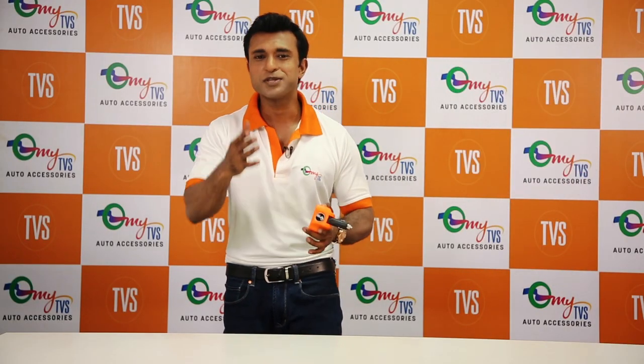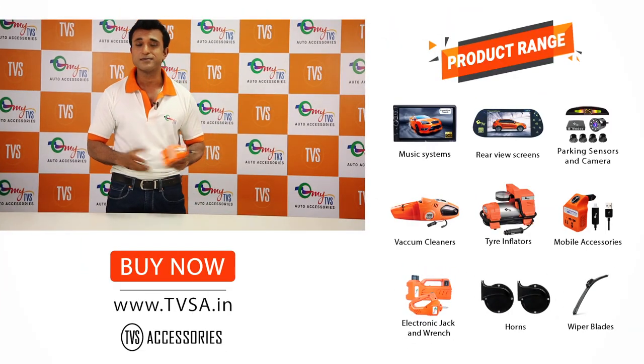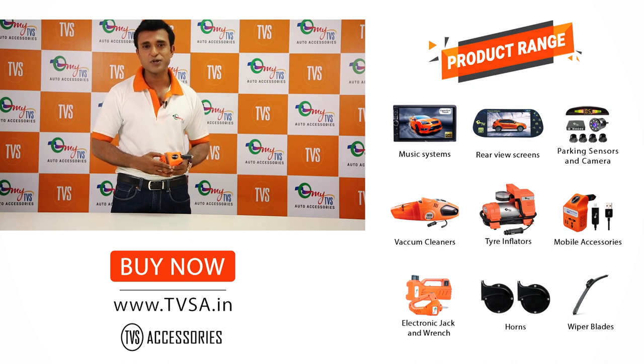Have some questions? Just write them in the comment section below, and do like and subscribe to our YouTube channel. MyTVS. Thanks for watching.